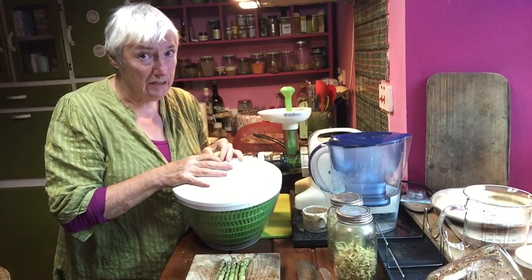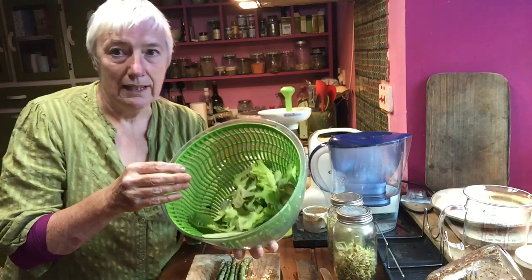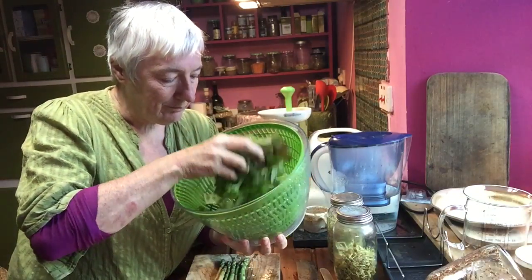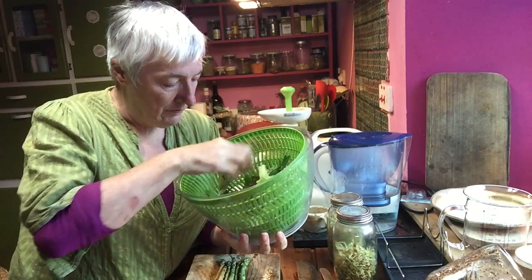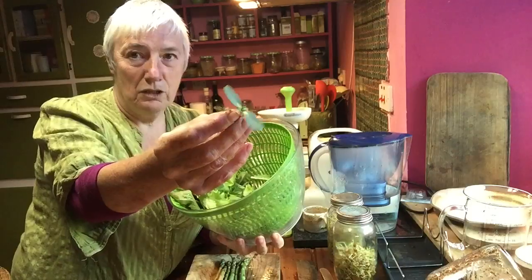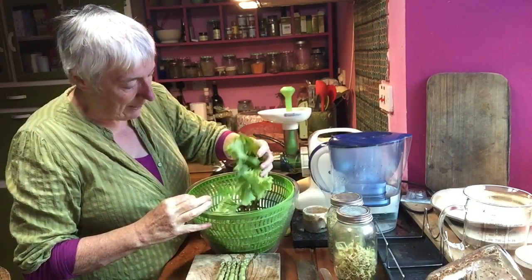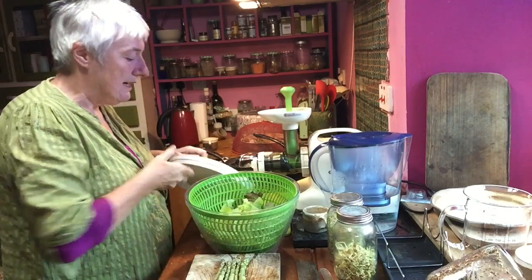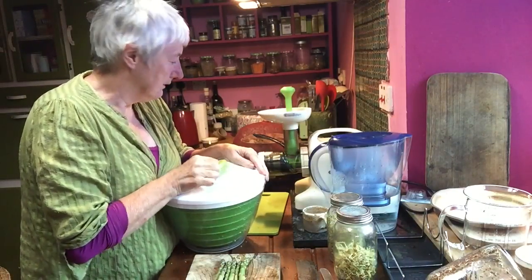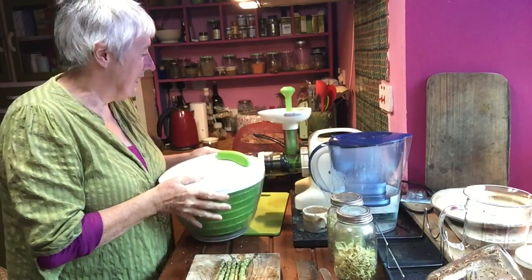I went round the garden earlier on and picked some lettuce leaves — ordinary cut-and-come-again lettuce — and then there's some of these which are sunflower sprouts. I've just picked these and washed them in a bit of water, and now I'm going to spin them in this salad spinner.